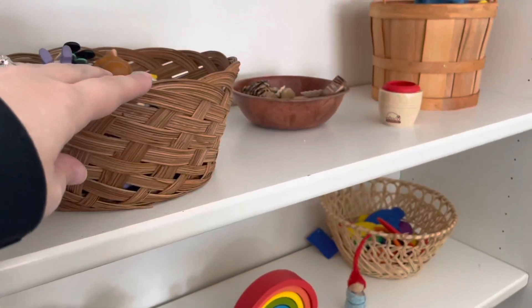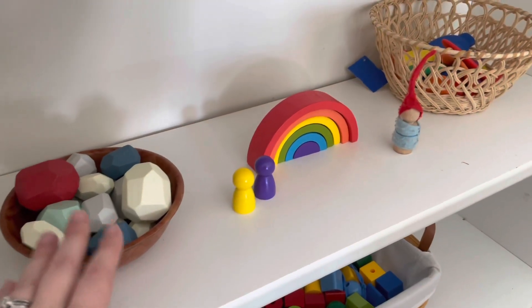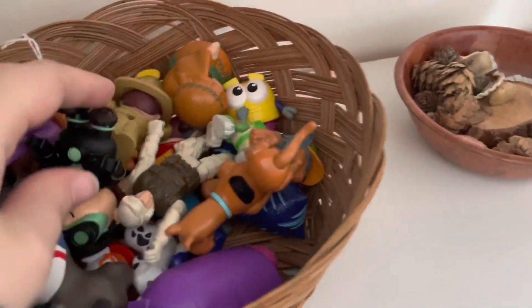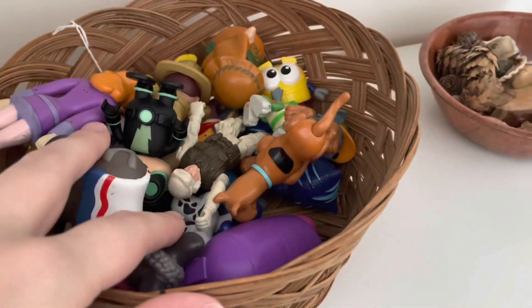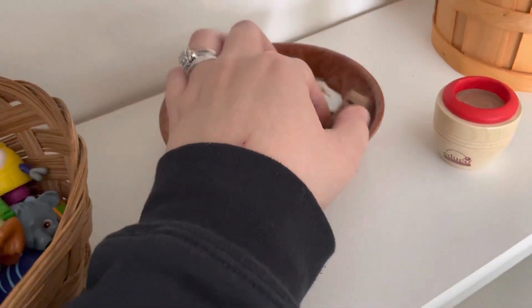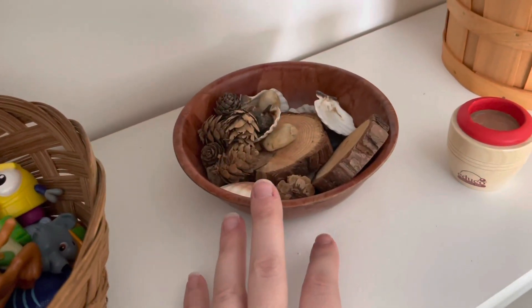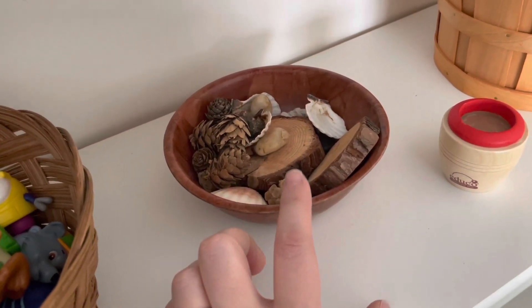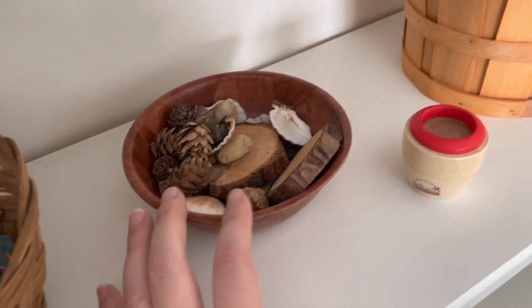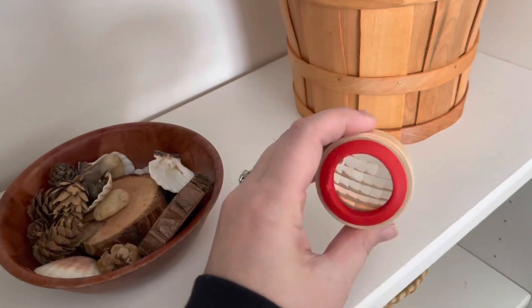Everything is in baskets because it's very Waldorf. In this one we just have figures — these are ones that my kids actually play with the most often. And then I have this little bowl with pine cones, stones, shells, and wood. They can do whatever they want with this stuff, but a lot of times they'll add it to their little fairy house type thing. And then this kaleidoscope.